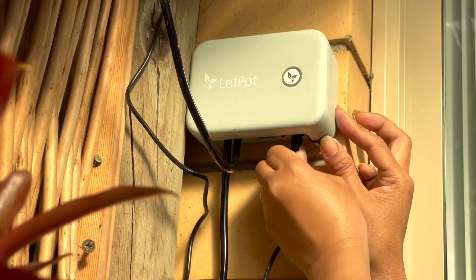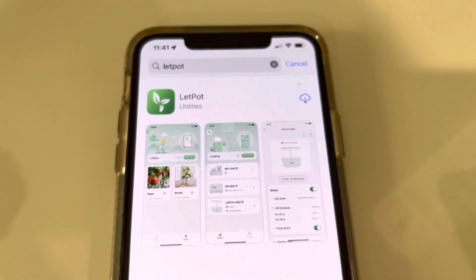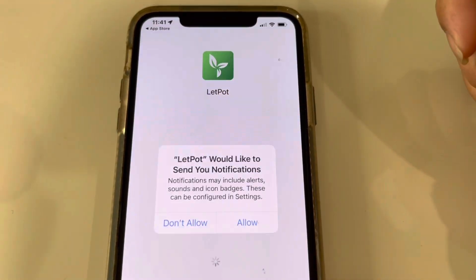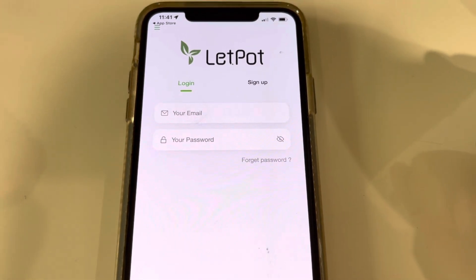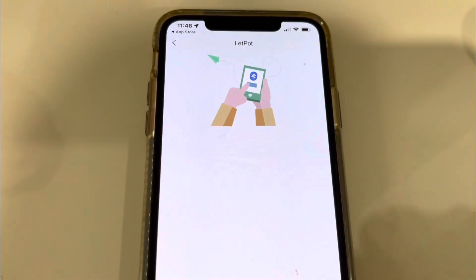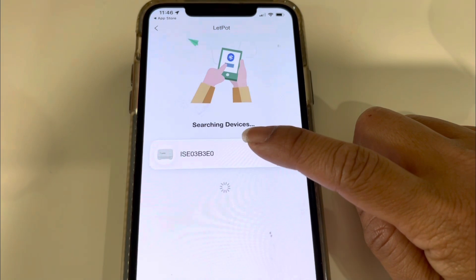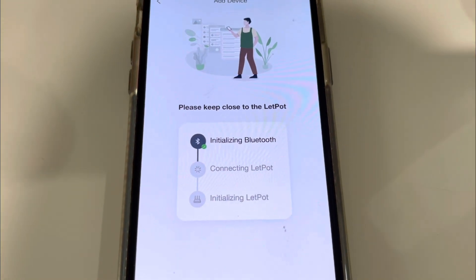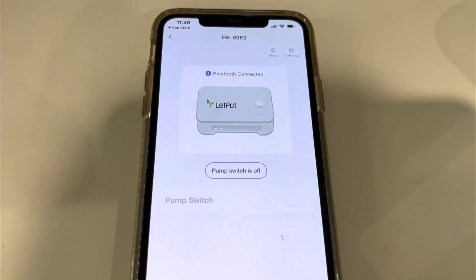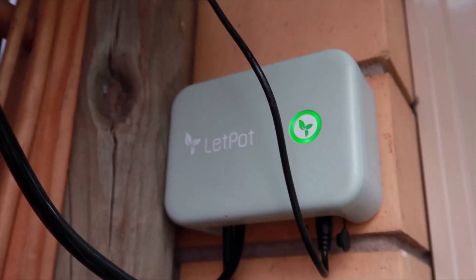I guess everything is done. So let's plug this drip irrigation kit into the power supply and connect to the LetPot app via Wi-Fi or Bluetooth. We download the app, tap Allow, then enter our email and password. Tap Add — it will search for the device. It found the device, so we click on it. Now it's already connecting, and we switch it on. The green light is staying on, which means it is already connected to Bluetooth.